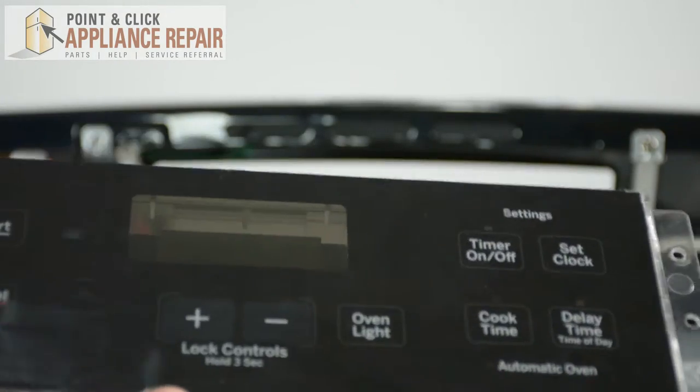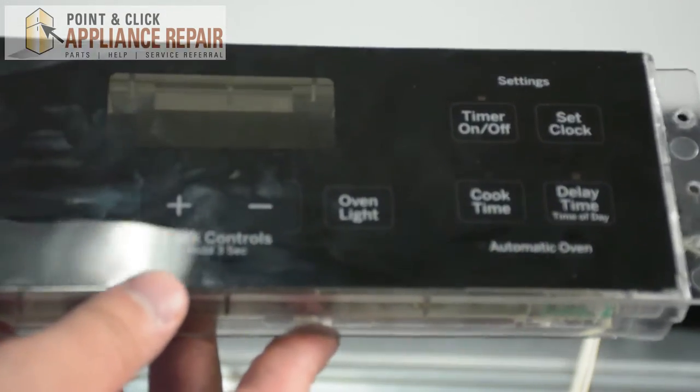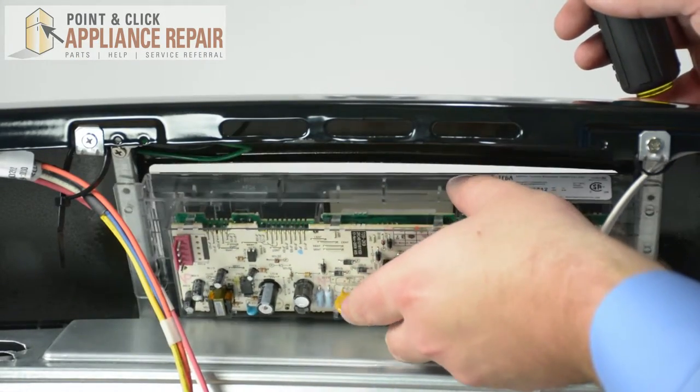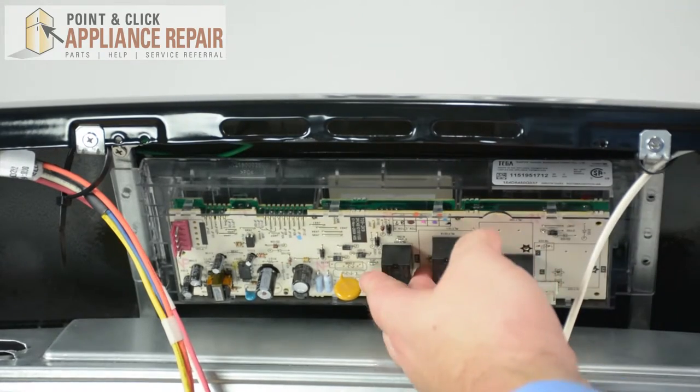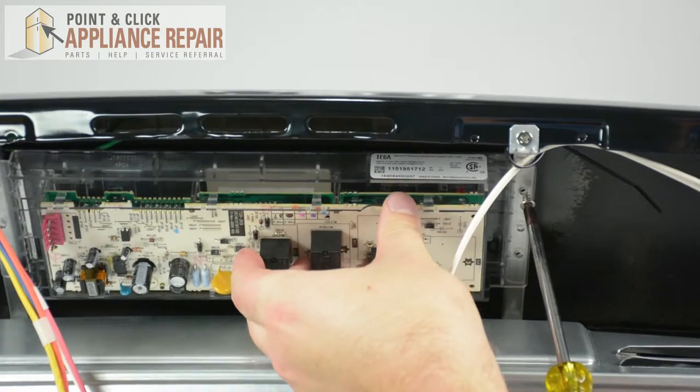Next, grab your new OEM replacement control board assembly. If you don't have one already, you can find one at one of our online stores. We're going to position our new OEM replacement control board assembly to the inside panel of the range. Using our Phillips head screwdriver, we're going to screw the new control board assembly into place.